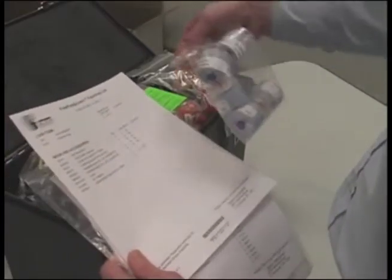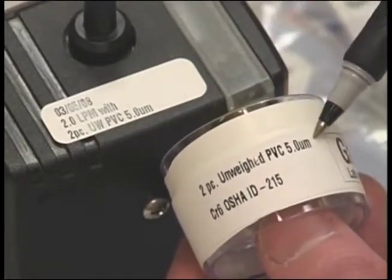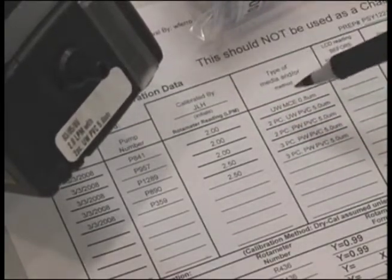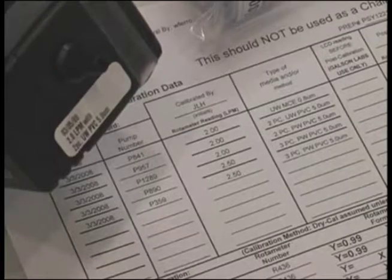Confirm you have all media and materials requested for your sampling event using the packing list provided. Make sure you keep pumps and their corresponding media together and know which media is used for each method. This can be done by matching the pump calibration sheet information with the label on the pumps to see what pumps are to be used with what media. The labels on the pumps should match the information on the pump calibration sheets.